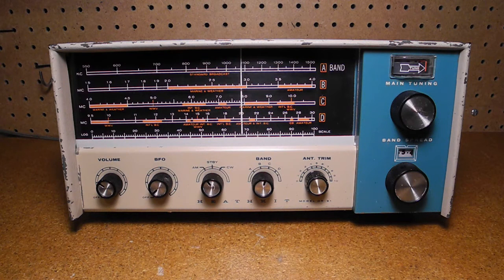In this video we'll look at the Heathkit GR91 General Coverage Shortwave Receiver. I'll review the history of the radio, its features, and take a look at it inside and out. I'll discuss the restoration of this particular unit and demonstrate it being operated.